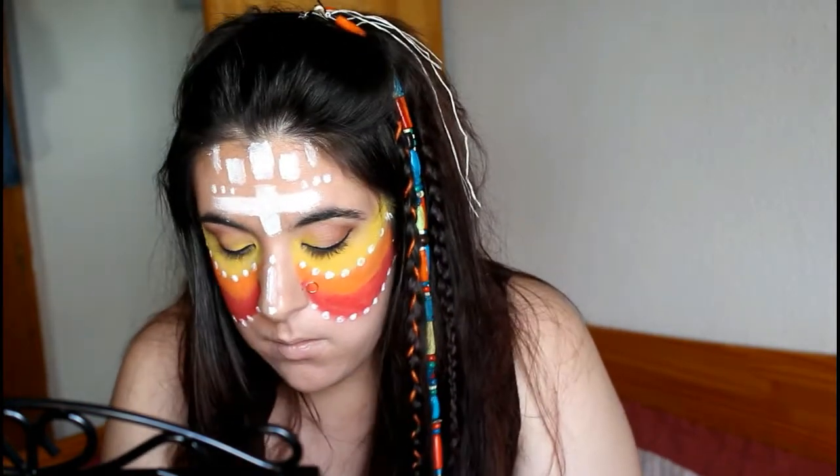Ahora, la línea libre que une el acuacolor naranja y el rojo, la vamos a rellenar con unas pequeñas arandelas de color dorado, creando una línea como la de puntos blancos, pero que le aporta más color y dimensión al maquillaje.